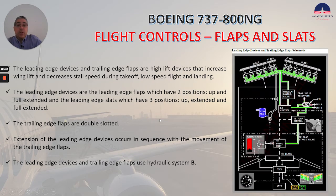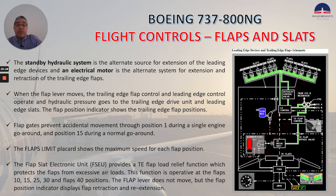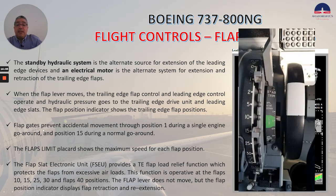The trailing edge flaps are double-slotted. Extension of the leading edge devices occurs in sequence with the movement of the trailing edge flaps. The leading edge devices and trailing edge flaps use hydraulic system B. The standby hydraulic system is the alternate source for extension of the leading edge devices, and an electrical motor is the alternate system for extension and retraction of the trailing edge flaps. Flap gates prevent accidental movement through position 1 during a single-engine go-around and position 15 during a normal go-around.